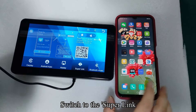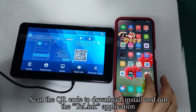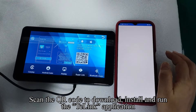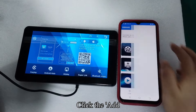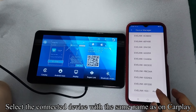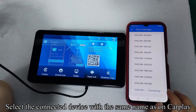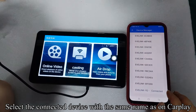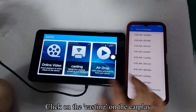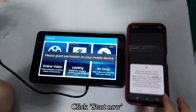Switch to Super Link mode. Scan the QR code to download, install, and run the TC Link application. Click Add, then select the connected device with the same name as shown on CarPlay. Click on CarPlay, then click Casting on CarPlay, and click Start Now.